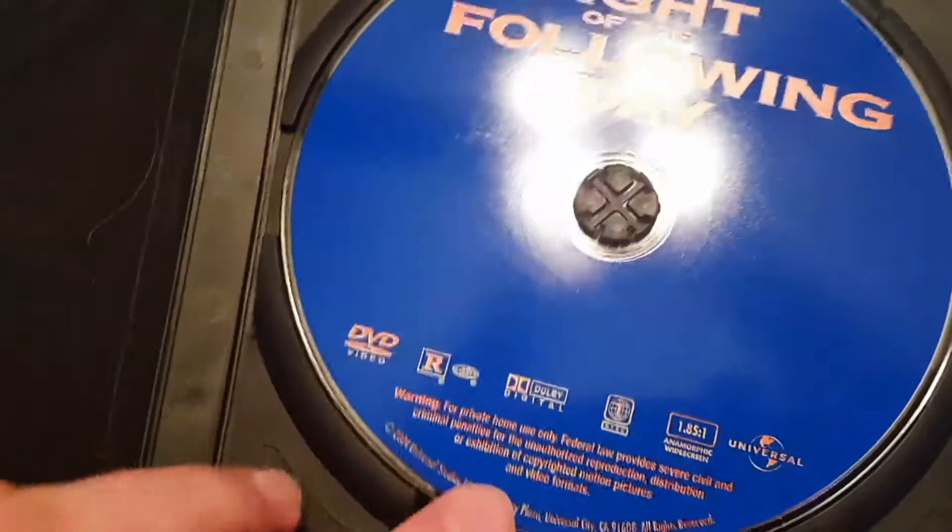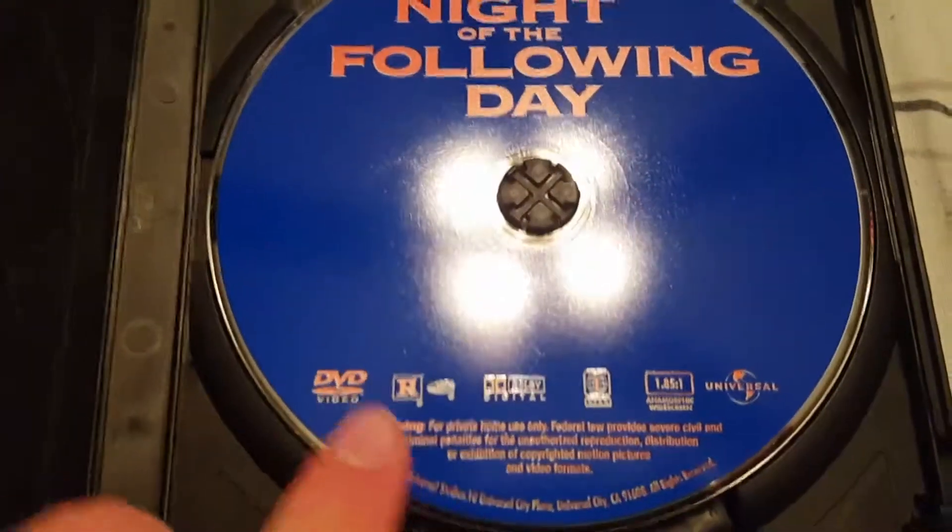Let's open it up and see what we get inside. There's the disc — that's a cool disc, actually. I like the cool color of the disc, and the words are like orange or white, something like that.